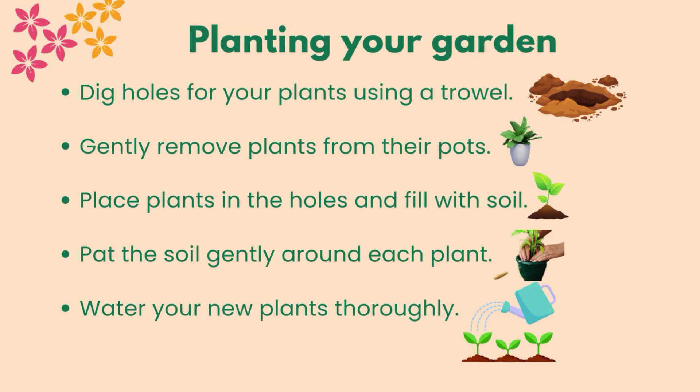Planting your garden: dig holes for your plants using a trowel. Gently remove plants from their pots. Place plants in the holes and fill with soil. Pat the soil gently around each plant. Water your new plants thoroughly.